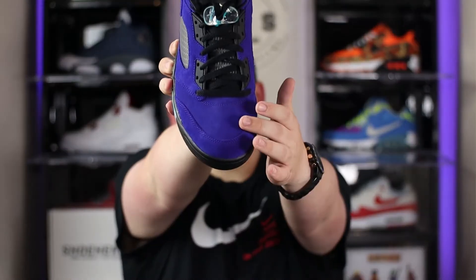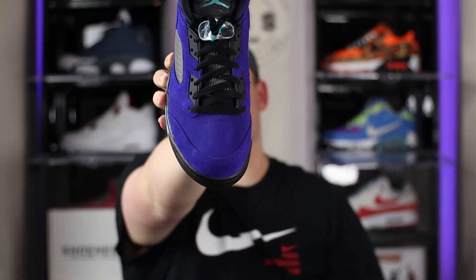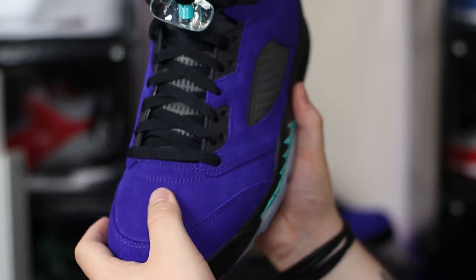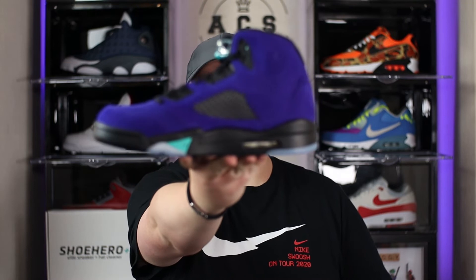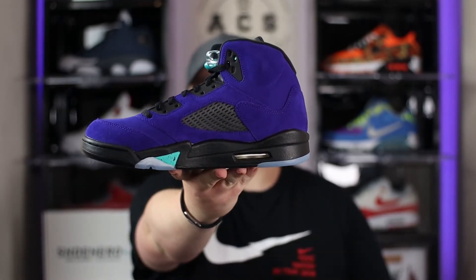Starting out with the toebox area, which has been crafted from a super soft premium suede material. You can actually see in person how premium this material is — it looks great, it feels great, and it smells great as well. As soon as you pull these out of the box you can see right away how premium the suede is, and moving up the upper of the shoe we continue to see that same premium suede material. They've done a fantastic job crafting the upper of this shoe.